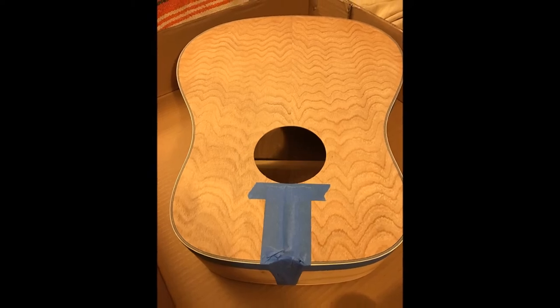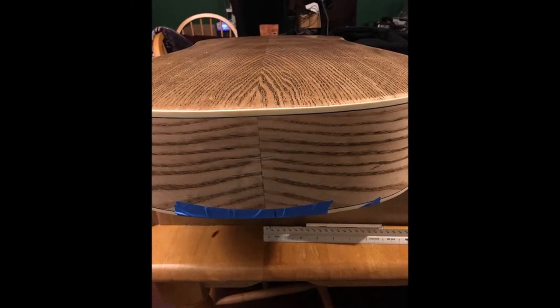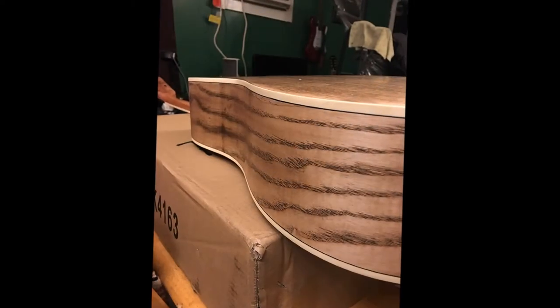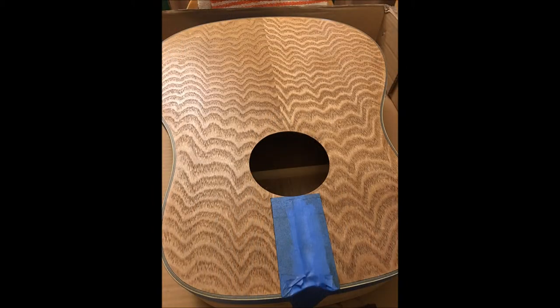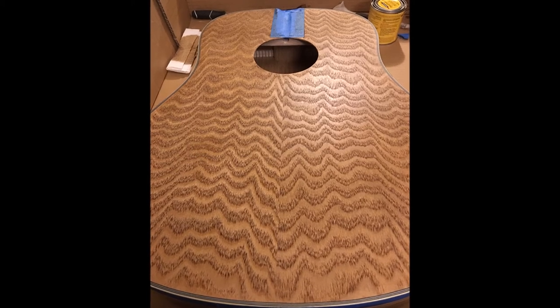Here's the headstock after an initial coat of a light-colored stain, and we're preparing the front for the same treatment. This was a little later in the build, but it shows how the grain just pops out of this thing — it was really quite impressive. Very light stain, and then the grain just comes out and the book matching is really attractive. The front is a different color from the back, and the grain just pops right out of there.